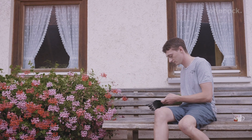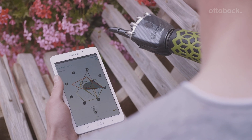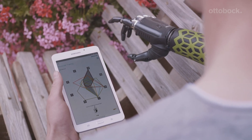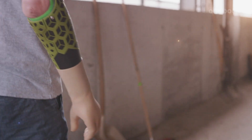The thing that I always found difficult with the other control system was that you had to switch. The big advantage of the Myo Plus app is that you can easily change a wide range of settings yourself. The fact that you're not thinking about how to grasp something anymore means that you essentially grasp it the same way you would with the sound hand. So I use it much more often.